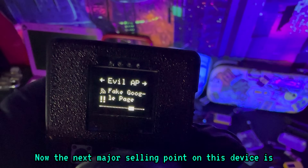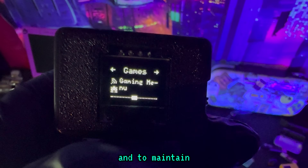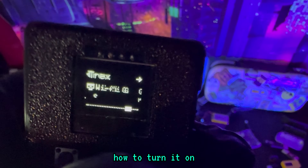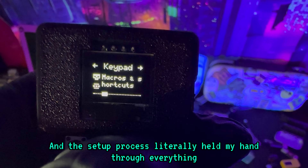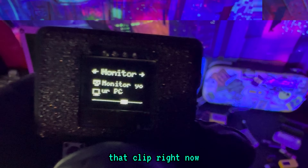The next major selling point on this device is how easy it is to use and to maintain. I'm going to walk you through the actual setup process. When I got this device, it didn't come with a manual or anything — I basically had to guess how to turn it on and how to use it. And the setup process literally held my hand through everything, and it was so easy. I have to share this experience with you.